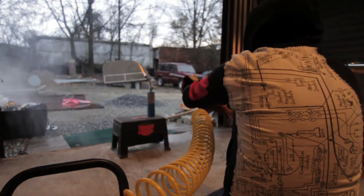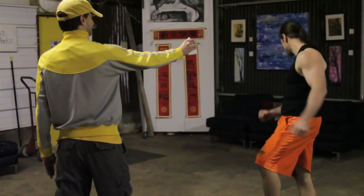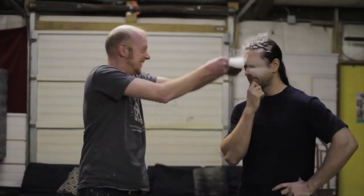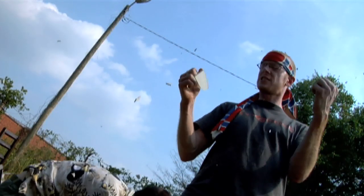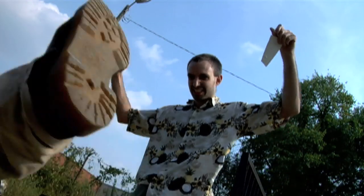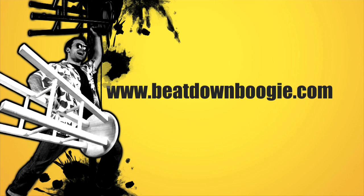Meanwhile, in an abandoned garage — our plaster plates are all done, there's only one thing left to do. A little bit of this, a little bit of that. We beat that down. Boogie.